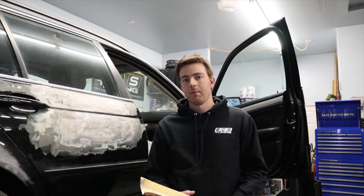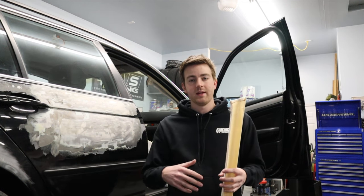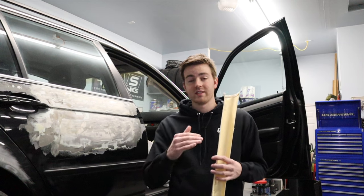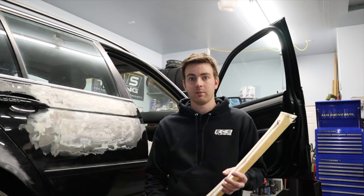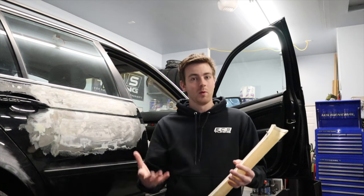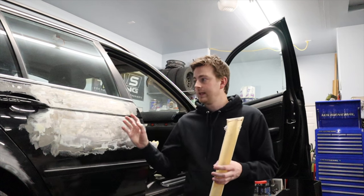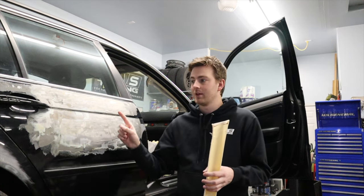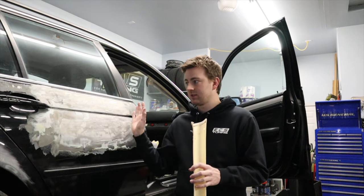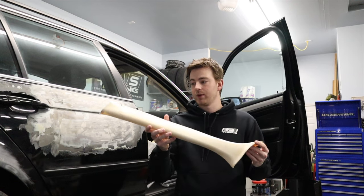We're back from grabbing some new fabric. I went to the upholstery shop but he didn't have the material there — he pointed me to Joann's and told me exactly what to get, which is exactly why I wanted to talk to somebody who knew what was going on. We also found some Bondo on the car, so we'll be working on that in a different video.